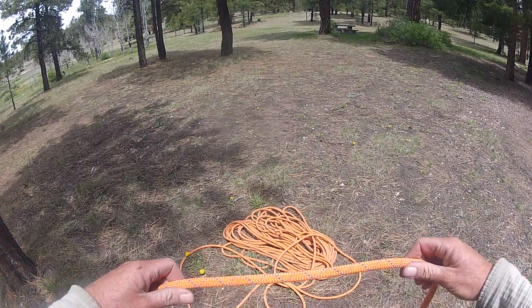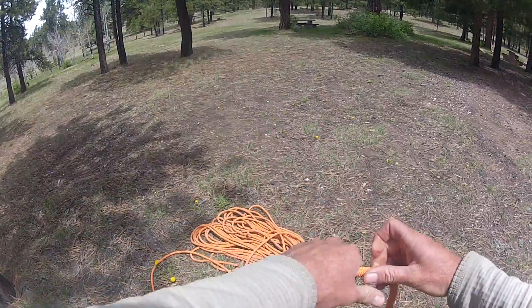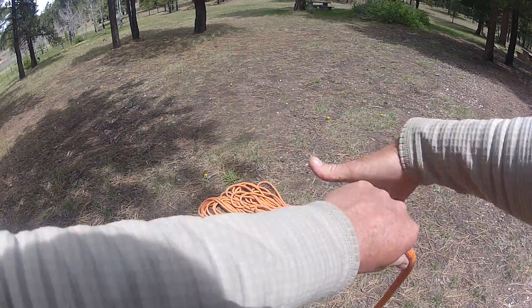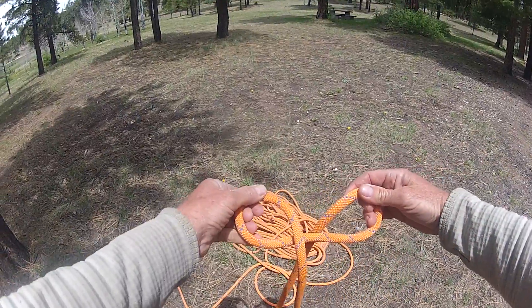This is an alternate method to tie the clove hitch. You start with one hand grasping the rope, cross your other hand over, and then bring them across like this.